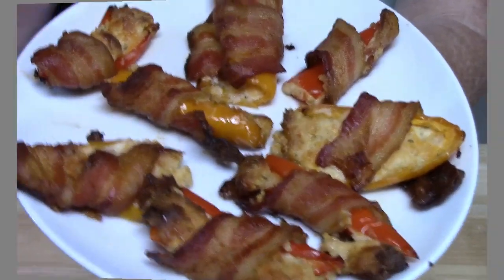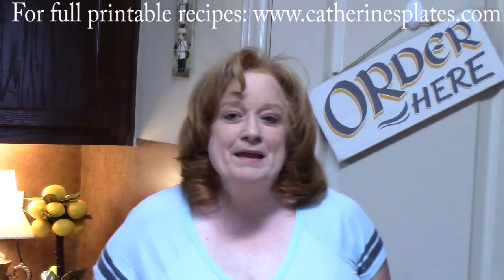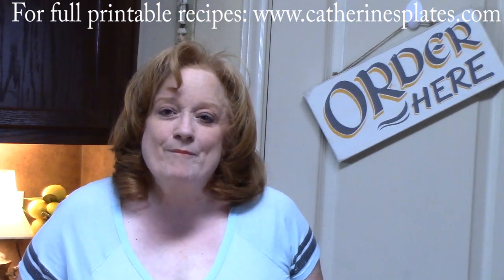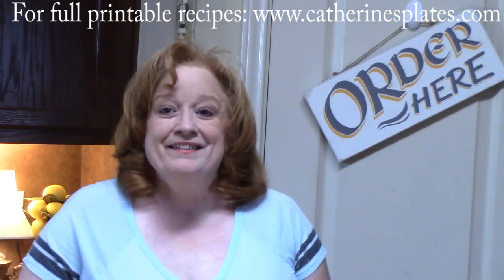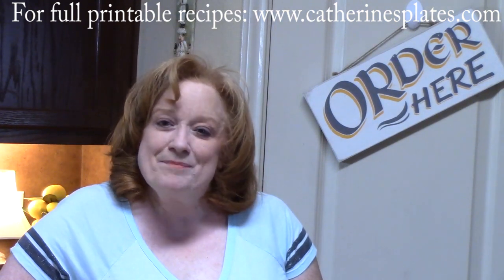What was your favorite — the bacon crack, the bacon-wrapped barbecue pineapple, or the bacon-wrapped ranch sweet peppers? I'm going to tell you mine: it is the bacon-wrapped barbecue pineapple — it is like candy! Comment down below, don't forget the thumbs up. If you're new to my channel, make sure you hit that subscribe button and the bell notification so you'll know when my shows are posted. Thank you so much for coming — I'll see you on my next episode.